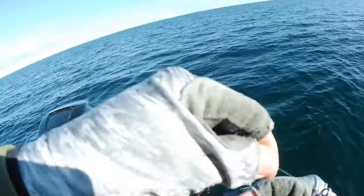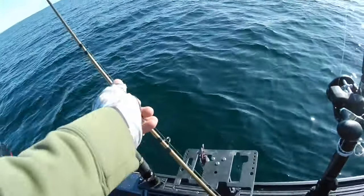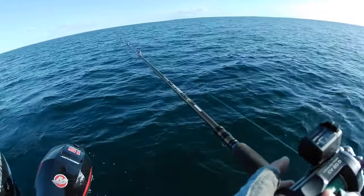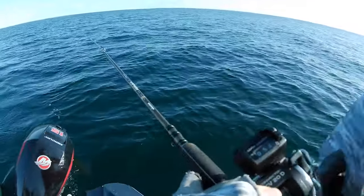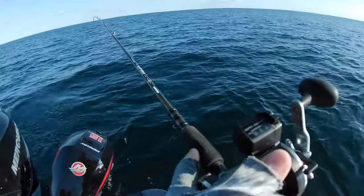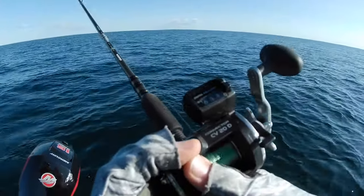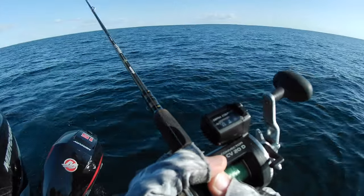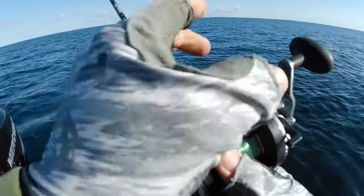We're going to put a two-ounce snap weight on. We're in about 28 to 32 feet of water, and we want to get down around 26 feet. Zero the counter out and go down — I'll do 55 feet on the counter because this is a two-ounce weight.